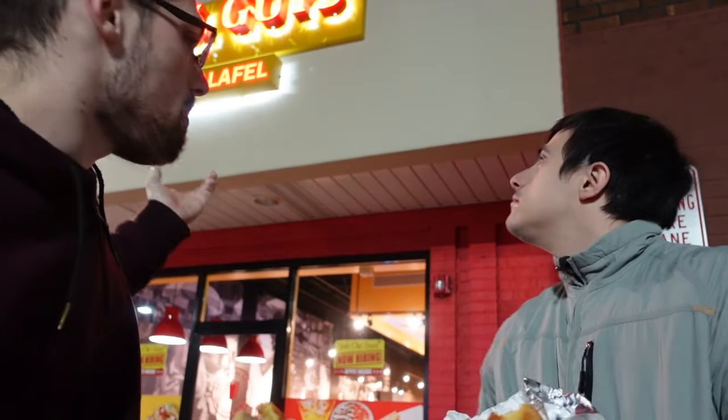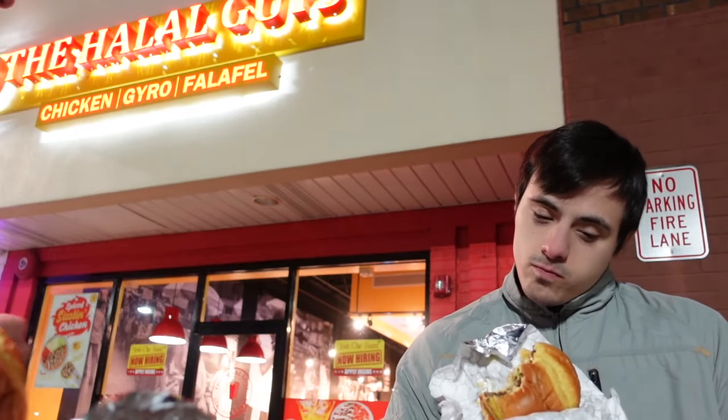My honest verdict on the burger — I'm gonna give it a solid seven. It's not horrible, it's delicious, it's good. I definitely would try it again. It's new to Arby's because we rarely see a burger from them, and I definitely give it a thumbs up. But it just tastes like a burger I've had dozens and dozens of times before — it doesn't really taste like anything new.